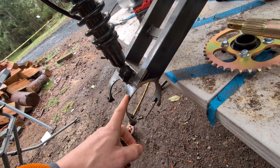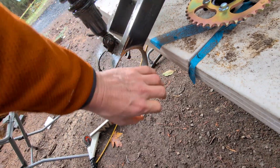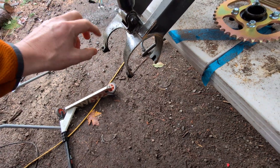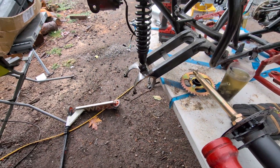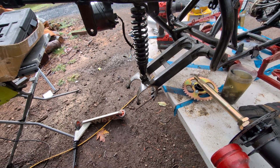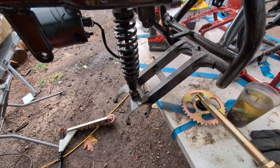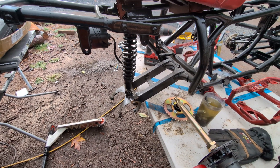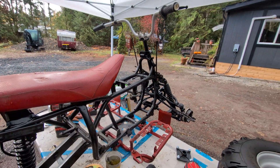I would have to shrink this mounting point down to use the old hub — maybe cut a section out and weld it back together. But since I don't know how to weld, I'm thinking a bolt through here would be a good option, on top of my Harbor Freight welding job. Wish me luck.